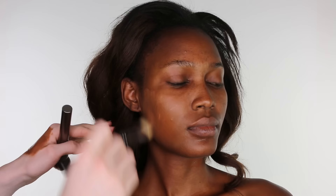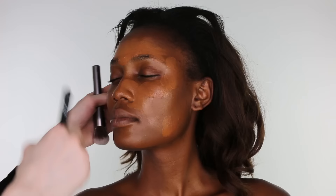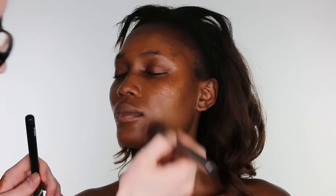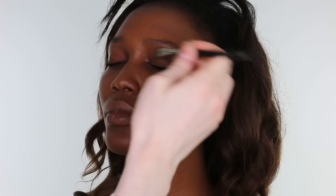I first began by applying a foundation mix of MAC Face & Body with NARS All Day Luminous Weightless Foundation on a Space NK foundation brush to lightly moisturised skin, then taking an Urban Decay Blurring brush and buffing in the foundation to ensure a seamless finish.